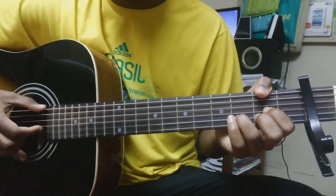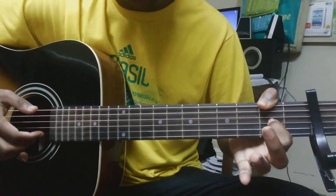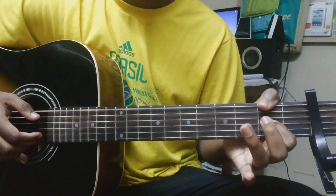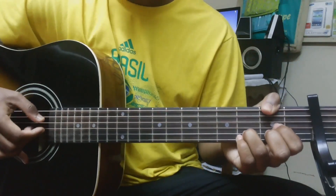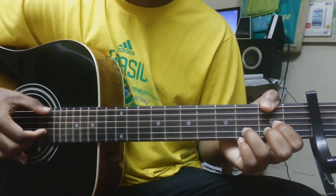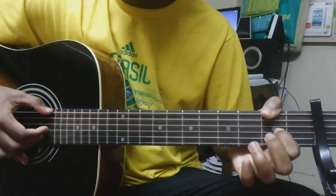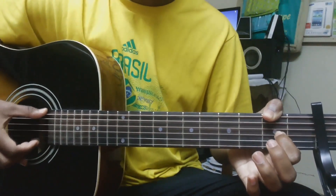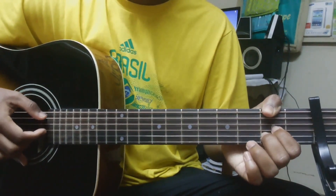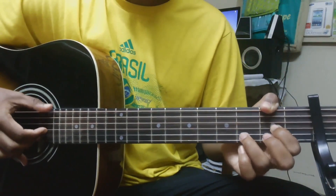Your ring finger on the 3rd fret B string, your 1st finger on the 2nd fret G string, and your thumb on the 2nd fret of the E string. That is a pull-off from the 3rd fret to the 2nd fret of the B string, then G string, open B and E together. It's played twice.